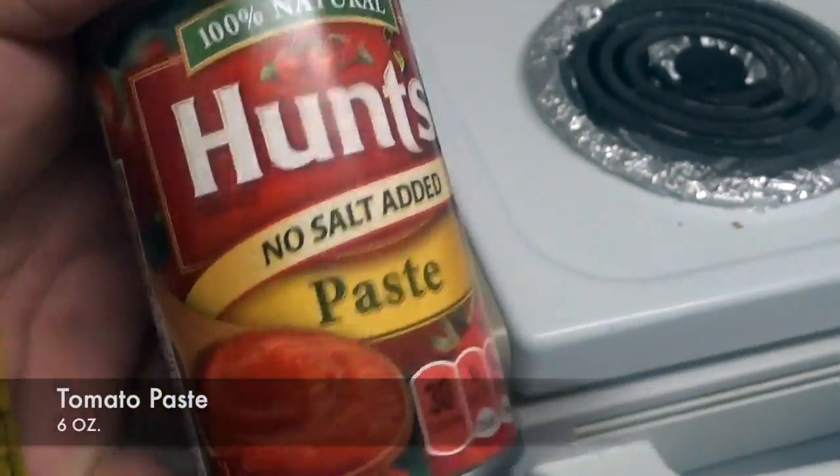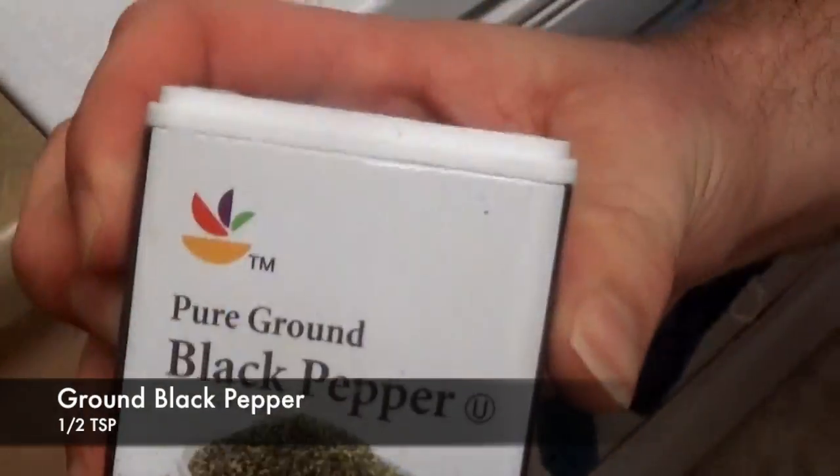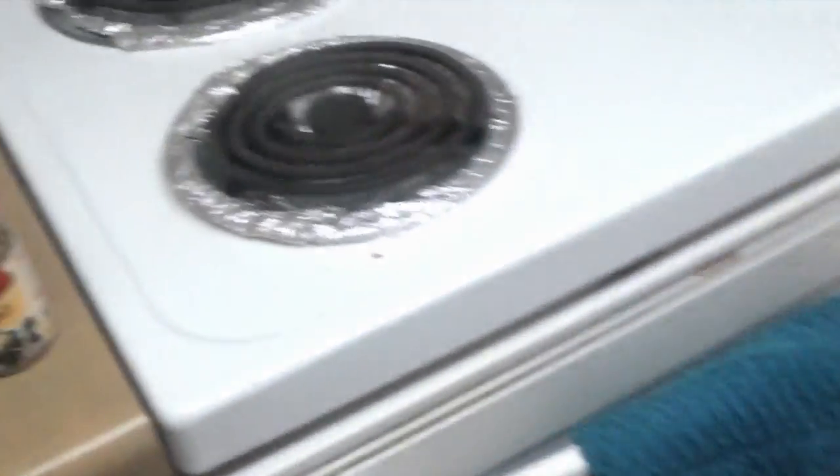You'll also need one bay leaf, a 6-ounce can of tomato paste, three-fourths of a teaspoon of dried basil, and a half a teaspoon of ground black pepper. We're also going to throw in just a little bit of oregano as well.